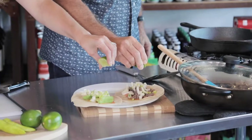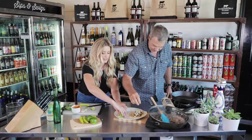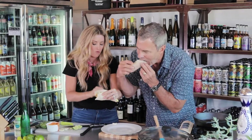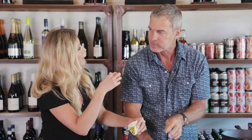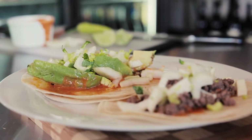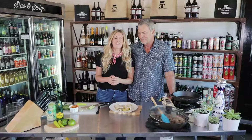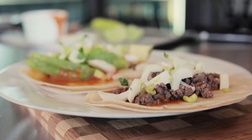Look at how juicy that lime is! Perfect. Now you just take that deliciousness... oh, is that so good? That is delicious. So good!